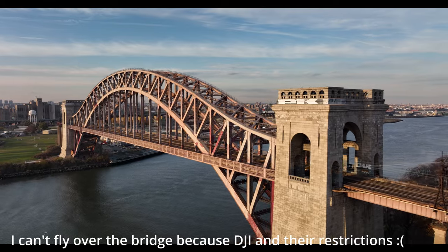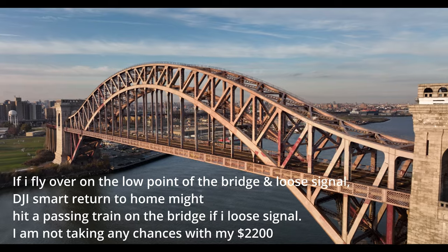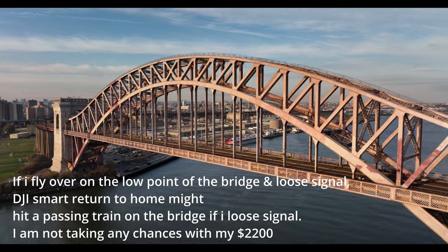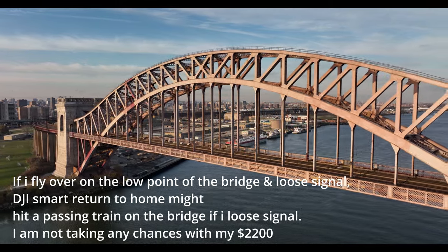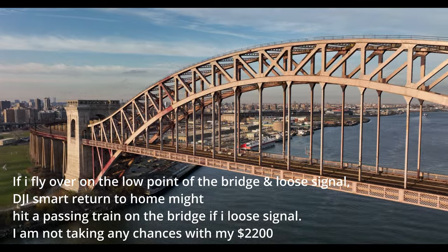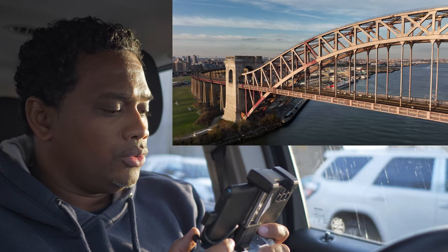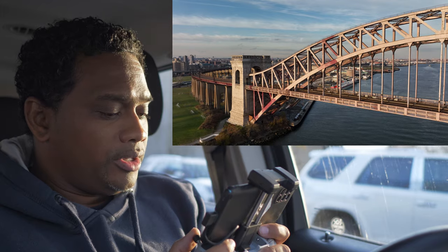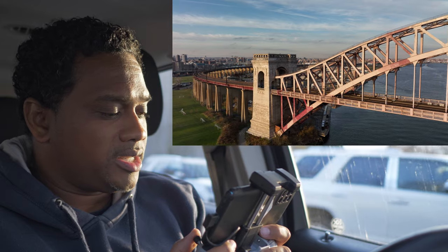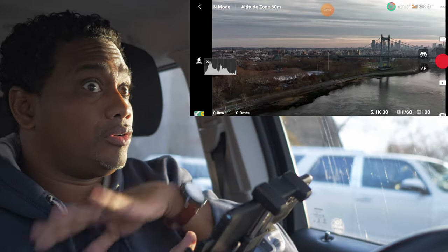Nothing flies like a Mavic. So why did I slap on this filter? I slapped on the filter so I can keep my shutter at double my frame rate — you should know that by now. My frame rate is 5.1K 30 — this looks gorgeous. You want to be at double your frame rate, so 60, and my shutter is at 1/60, which is double my frame rate.